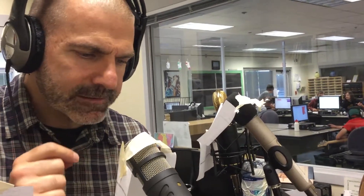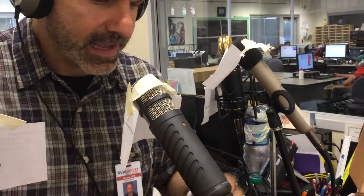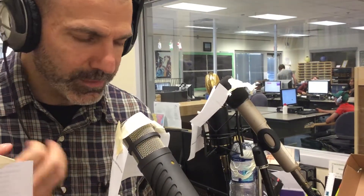I'm now in front of the Rode Procaster. The Procaster is the radio microphone — you'll notice it has slots on the side, and those slots help bleed off the extra energy so you can get really close up to it. It doesn't enhance the proximity effect as much, but it still has a richness.